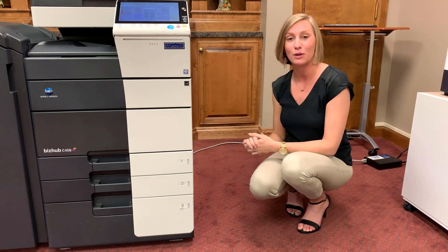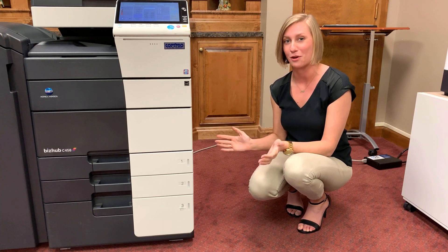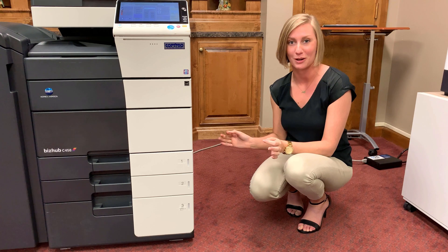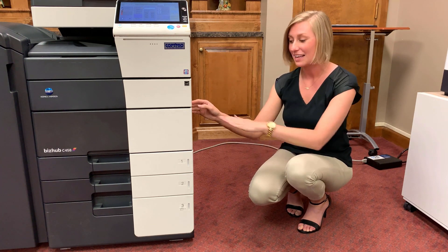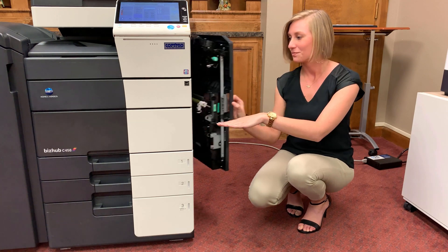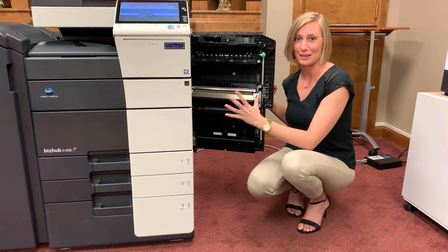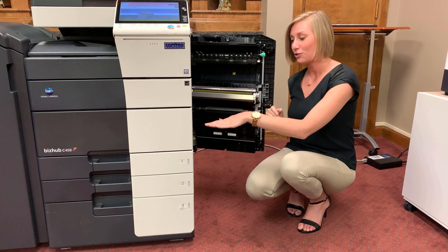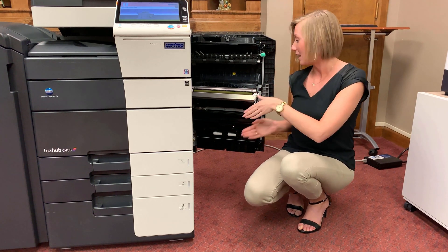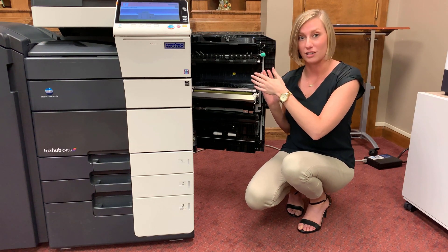From our paper trays, now we're going to discuss the paper path, which is what happens to the paper as it's going through the copier to have an image put on it. The paper is in there at its original orientation. Inside here, we're going to see all the fun stuff that makes a copy happen. The page pulls itself out from the paper tray and rolls up through these little rollers in order to get an image laid across it.